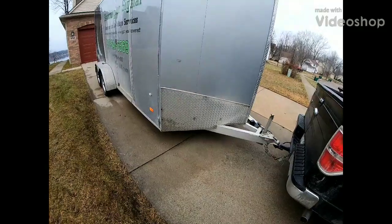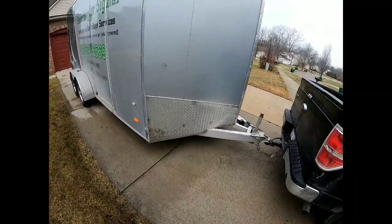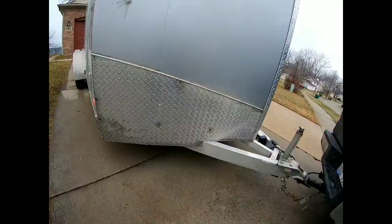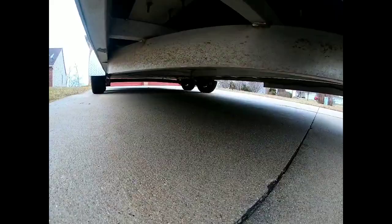This is an American Hauler 2017 model, seven foot wide, sixteen foot length with an extra three feet on the V-nose. It's all aluminum tri-beam construction. Getting underneath here so you can see it — it is dirty — but you can see it's got Dexter axles, 3,500 pounds apiece, so 7,000 pounds total. The trailer itself weighs a little over 2,000 pounds empty.